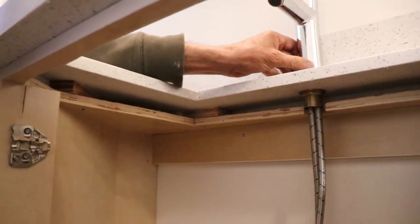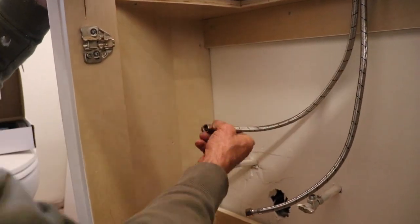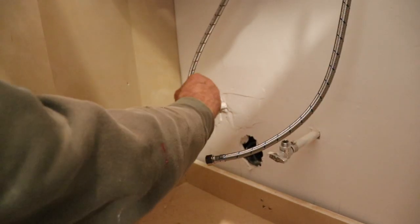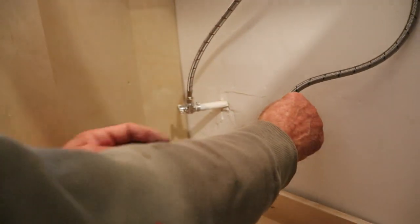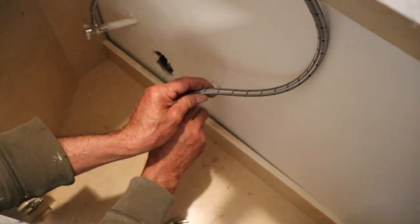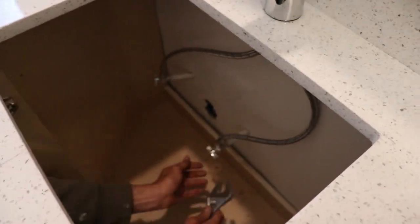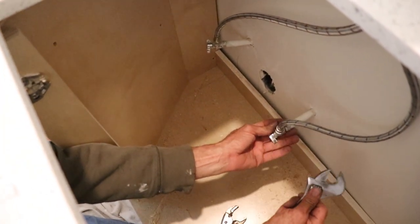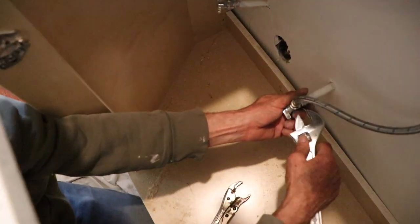Now all we have to do here is connect the water supply. I'm gonna tighten it as much as I can with my hand — nice and tight. Then I'll just use a wrench. I hold it to make sure it's not gonna move, because it can cause some problem with the water supply.